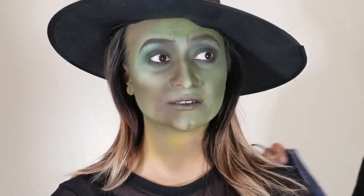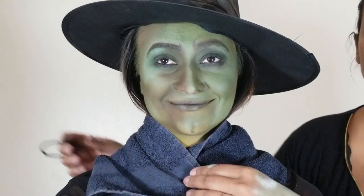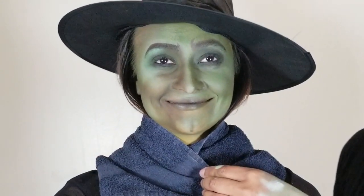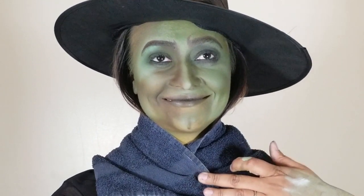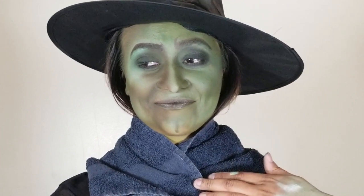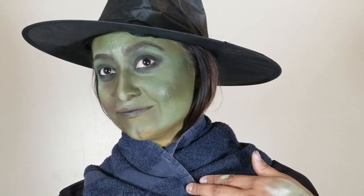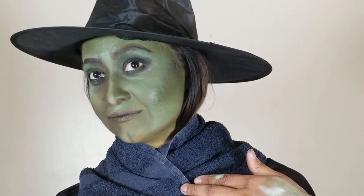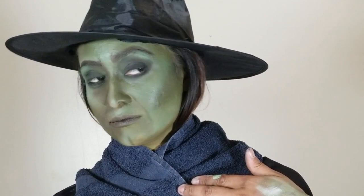For the final contouring, go around the flare of the nose and down the smile lines to give those final depth to the face. Here you can see the final look — compared to the picture at the beginning, all that's different is we darkened the eyes with black, darkened the brows to be black, and darkened the lips, but the face is exactly the same. Having that darkness really does make a big difference.